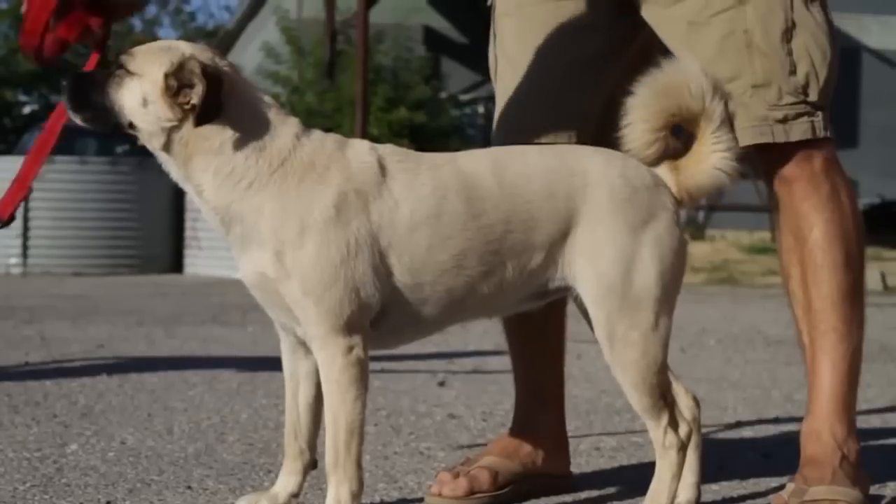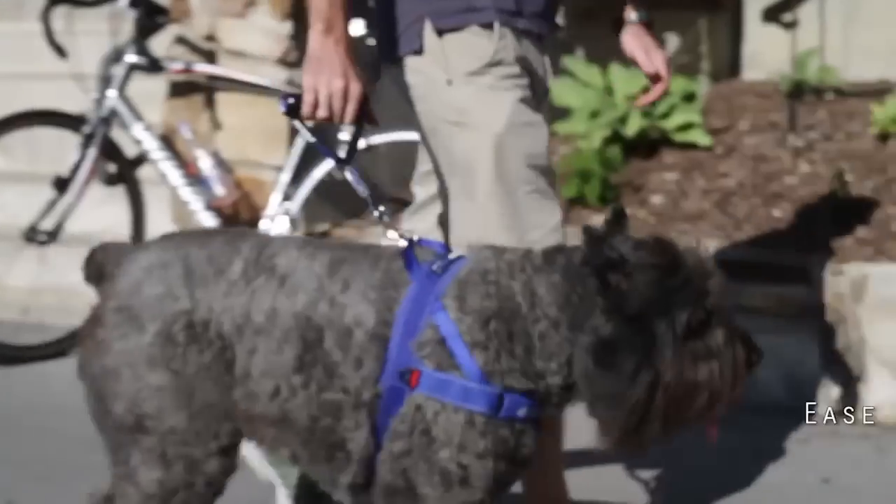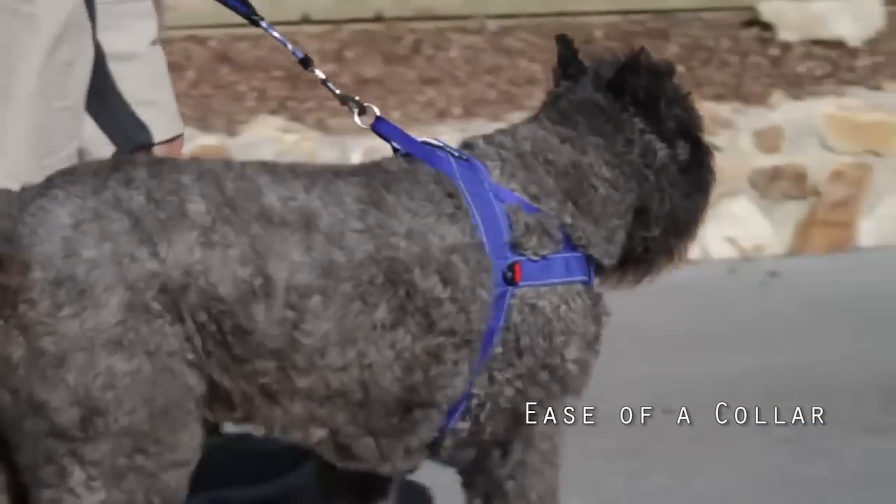The Quick Fit Harness from Easy Dog is as simple as putting on a collar, yet with all the load-dispersing benefits of a harness.